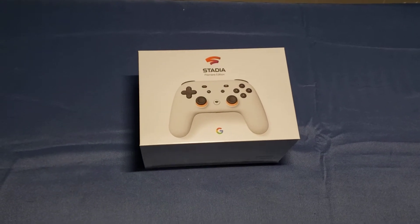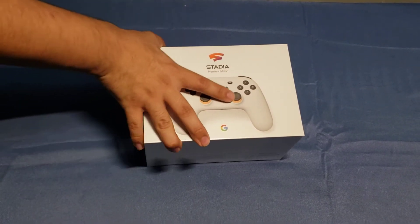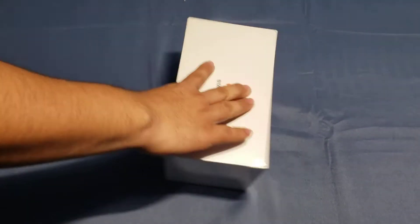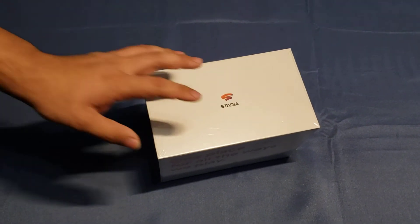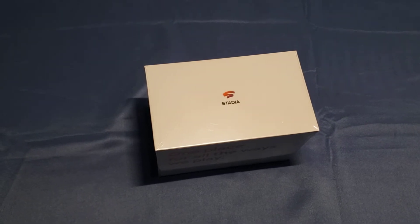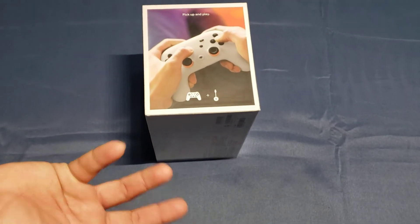That's right, the Google Stadia is basically Google's attempt at gaming. You might be wondering how you're going to be playing these games on this little box — well, you're pretty much right. Basically what Google Stadia is, is a way for you to play games — like AAA titles and all that good stuff — without a console. You're streaming the games from Google.